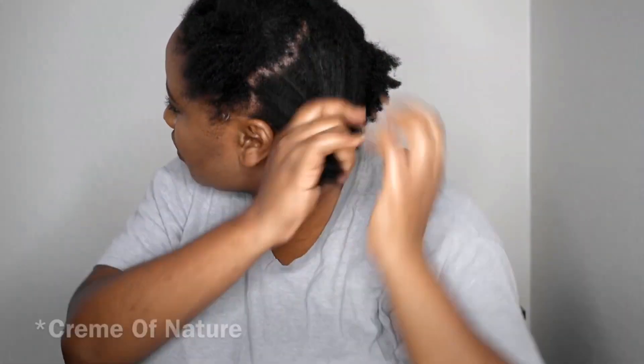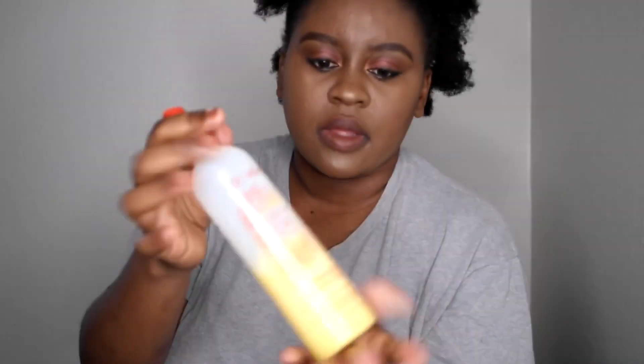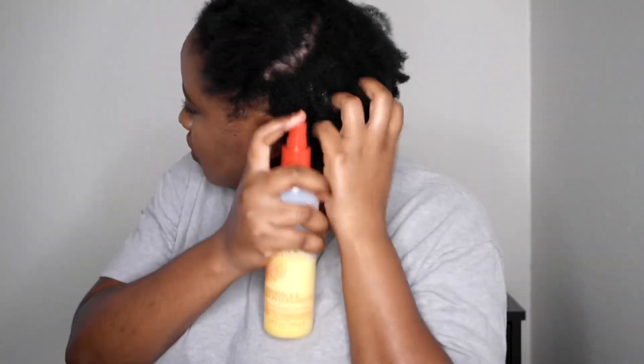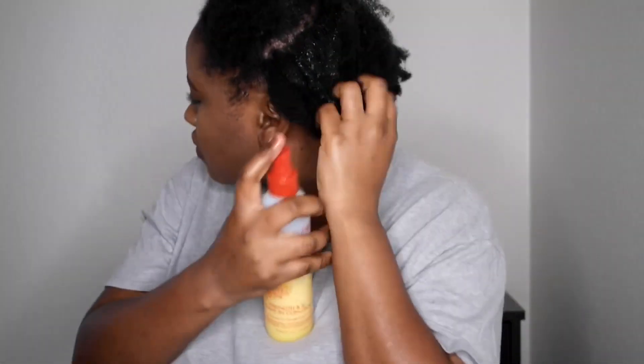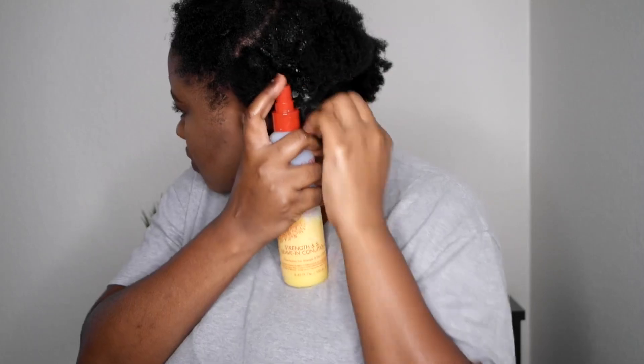I started off with my leave-in conditioner by Argan Oil. I just wanted to add a little moisture to my hair even though I already had moisture, but I just wanted to make it easy to work with as well, because this is a water leave-in conditioner, so it was perfect for this blowout.